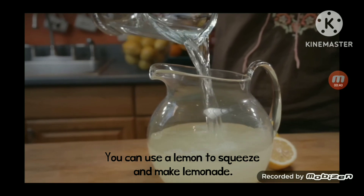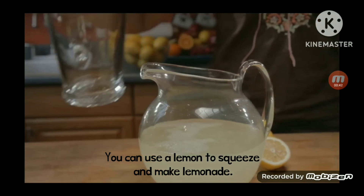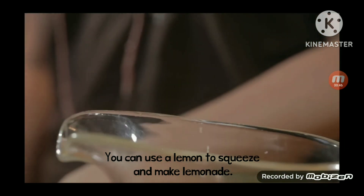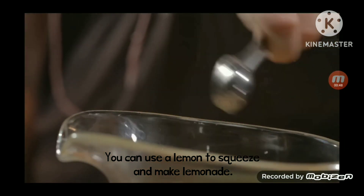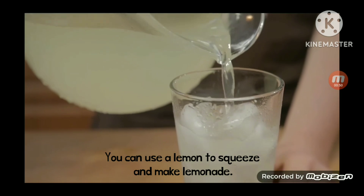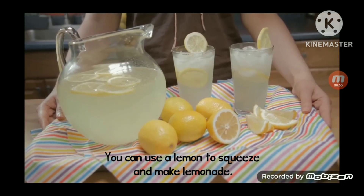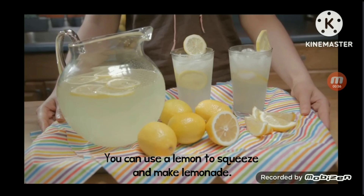The added benefit to homemade lemonade is that you can customize it to your liking. Taste and adjust the water and sugar until you get it as sweet or as tart as you like it. Pour the lemonade into a glass filled with ice and garnish it with a slice of lemon.